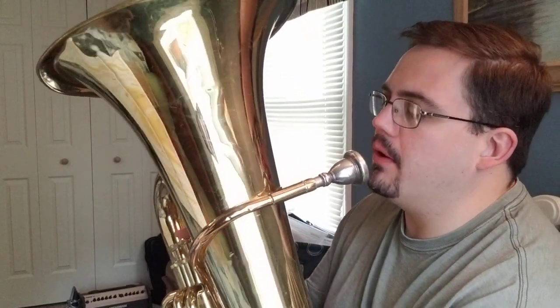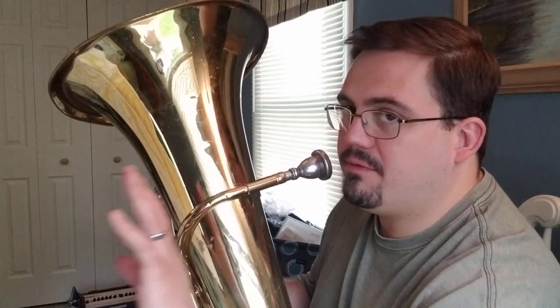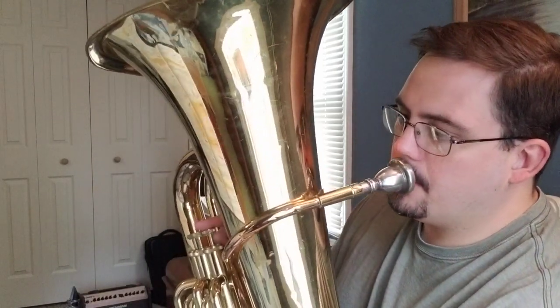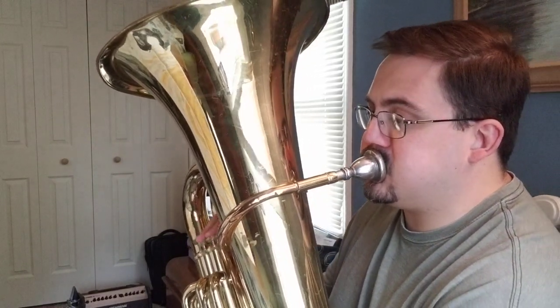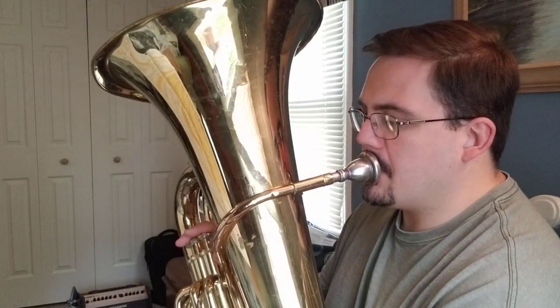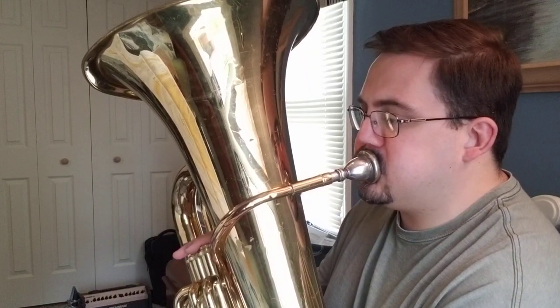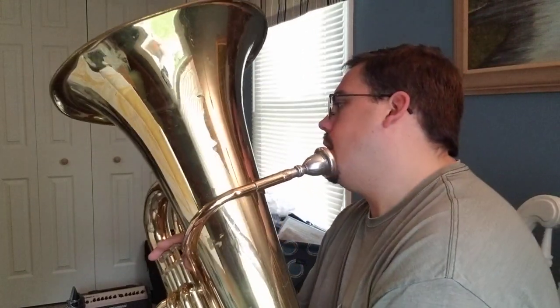There's a slight difference in the second measure, so let's play those — this is after the fine, five measures after the fine. Let's try that again. All right, let's try it one more time from the top — do the whole thing with me. Don't forget the dynamics: one and two...